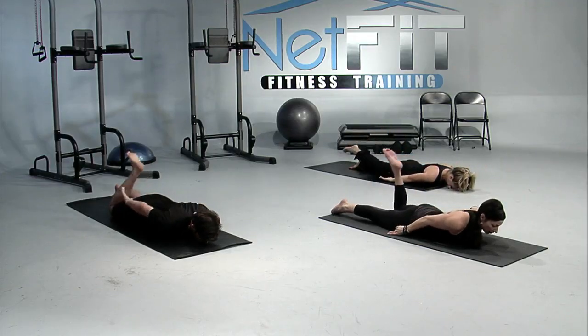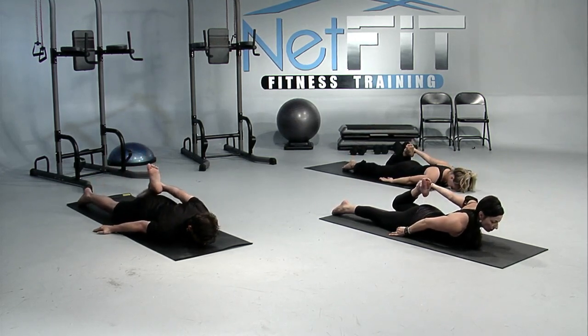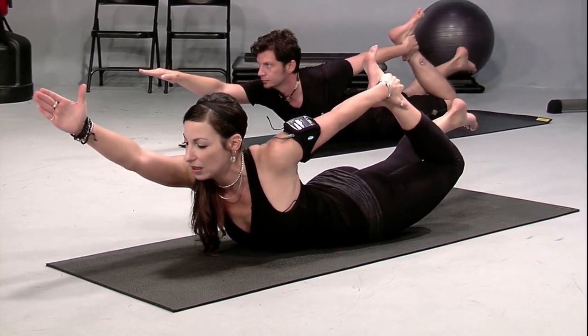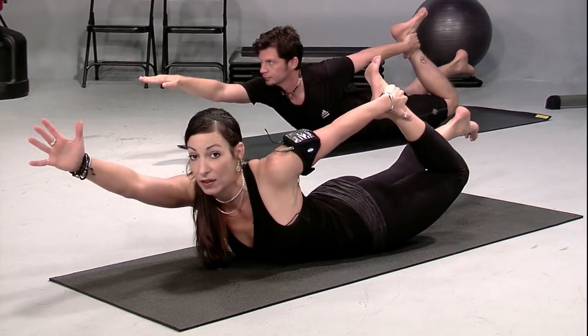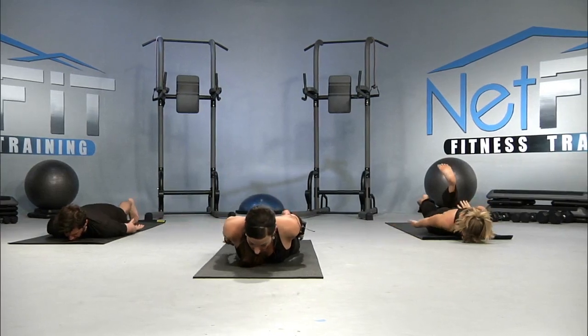Let the right foot come to the floor; the left heel can come in toward the buttocks. When you're ready to lift away, use the abdominal muscles — the head and the chest. The right leg can float away. The right arm can come alongside of the ear. Moving that left heel a little away from the buttocks. Remember, you don't have to go far to feel this pose. Take an inhale, exhale, and release all the way down.